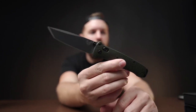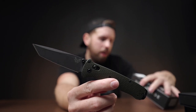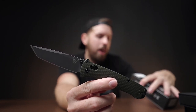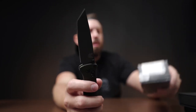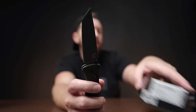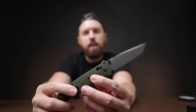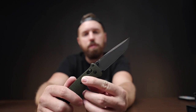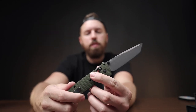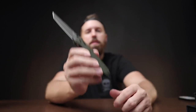Sticking with Benchmade, this is a more recent pickup — the Bailout, model 537SGY-1, in Tanto. Not reverse Tanto; I've got some reverse Tontos I'll go over later. I absolutely love this knife. There's a store in Jacksonville called Strike Zone — mostly fishing, outdoor stuff, outdoor clothing — but they also have a great selection of ammunition, some guns, and a lot of really cool knives, mostly Benchmade. They seem to be an official Benchmade distributor.